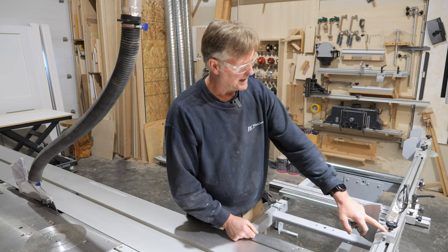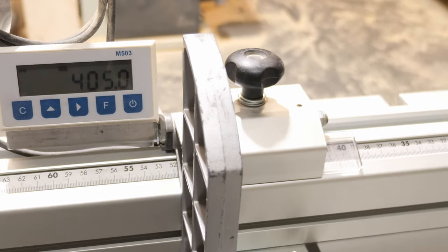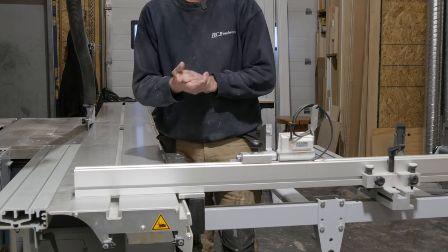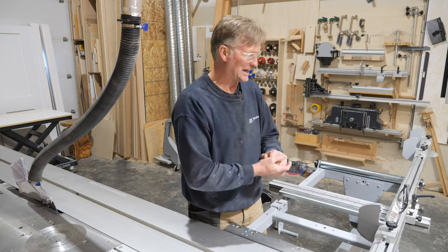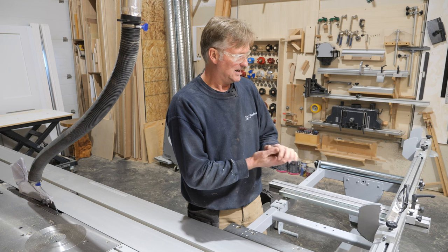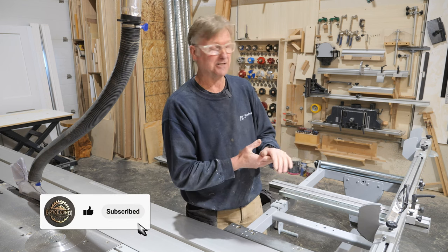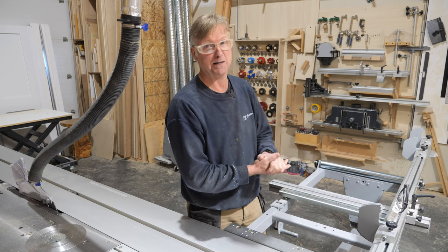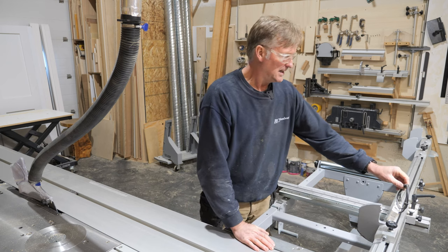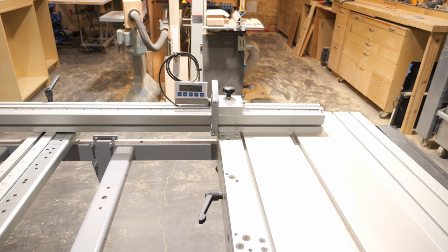I did have to put two extra washers under the knob that tightens the flip stop down, because before I did that it was actually screwing into the magnetic strip. Thankfully it didn't wreck it — I was probably just lucky, because the magnetic strip is actually quite an expensive component to the system.